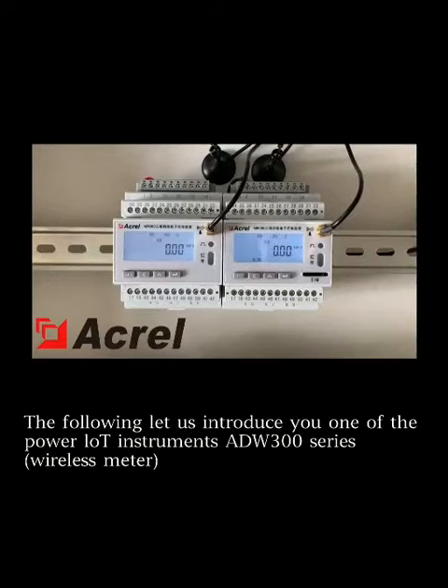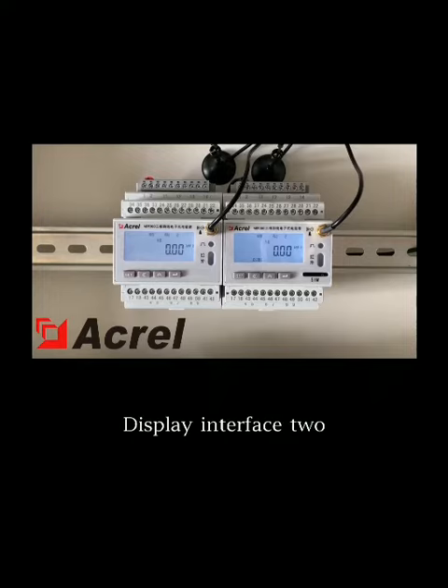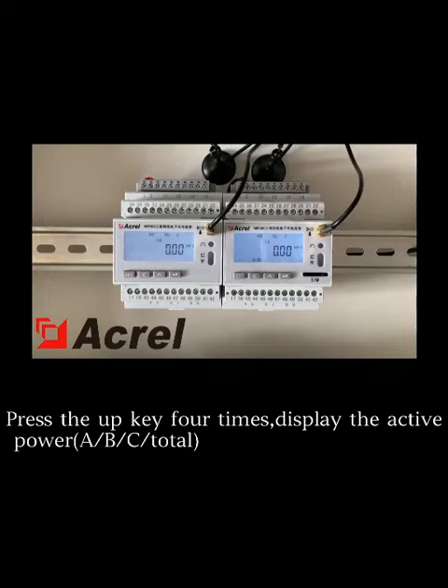Let us introduce you to one of the Power IoT Instruments ADW300 series wireless meters. On display interface 2, press the UP key 4 times to display the active power.